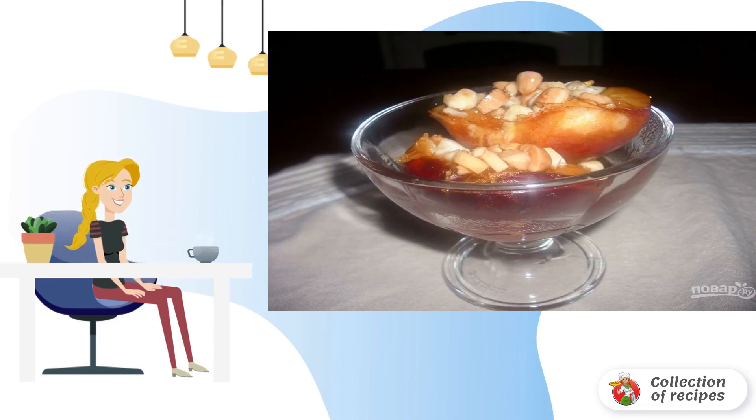Step 5. Put the fruit in the serving dishes, pour the juice formed during baking, and put it in the refrigerator for at least 30 minutes. Serve dessert cold. Bon Appetit.